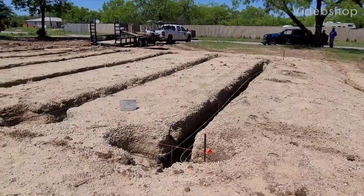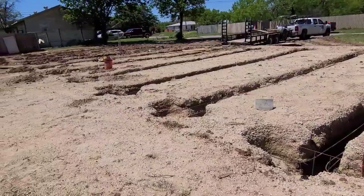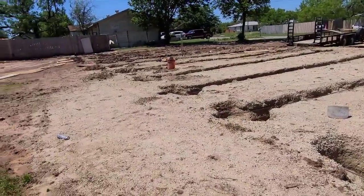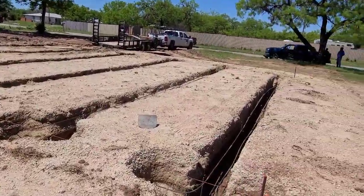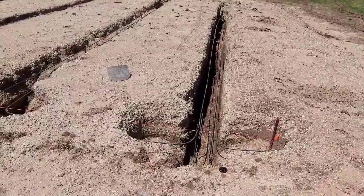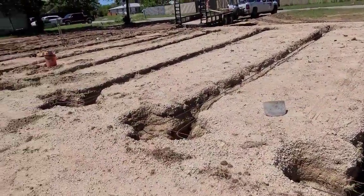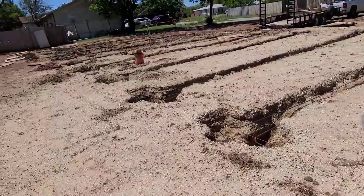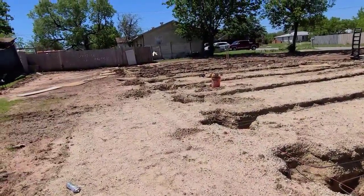This is a pre-pour foundation video. We're getting ready to bring concrete in and pour the concrete footers for this modular home. Footers are all spaced out according to engineered requirements and we'll continue the video here in a little bit.